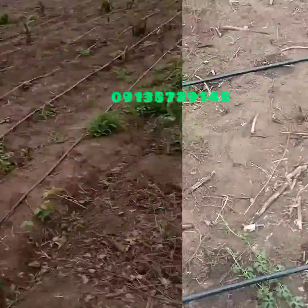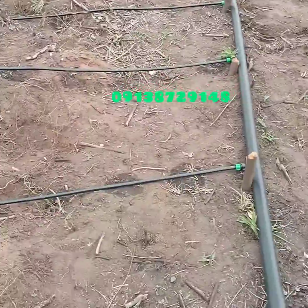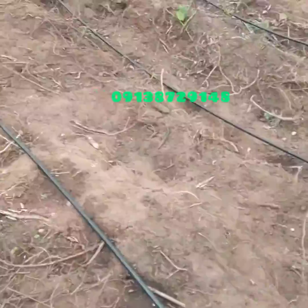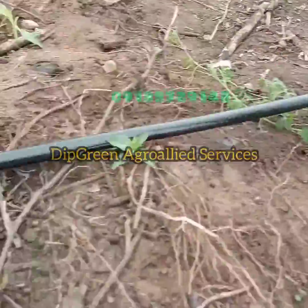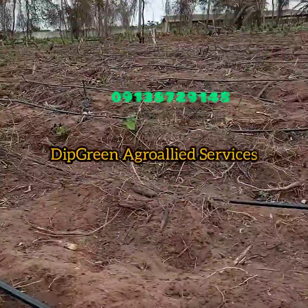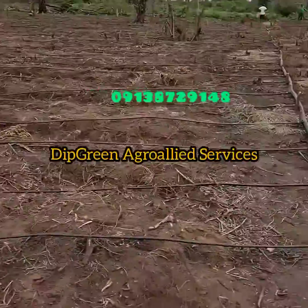Thank you very much. Cheers. So we're testing this farm — it's for corn, sweet corn farming, and we've set up irrigation for an acre. That's it up there and that's it down here. We're testing presently. You can see it dripping — that's the same way you have it for the entire farm.